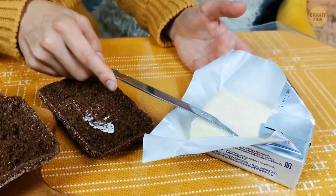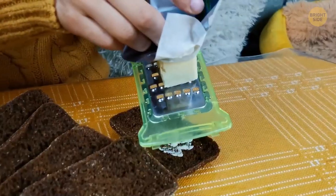If you're struggling to use your butter because it's too cold, try using a cheese grater. Just grate the butter to make your life much easier.